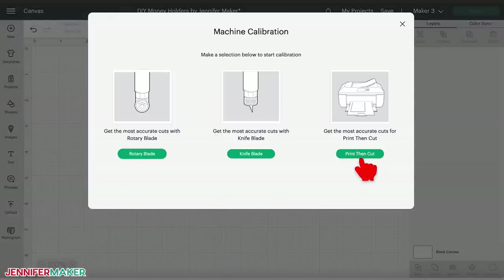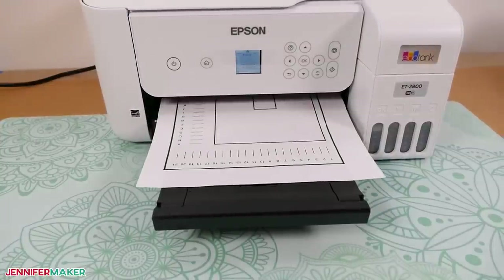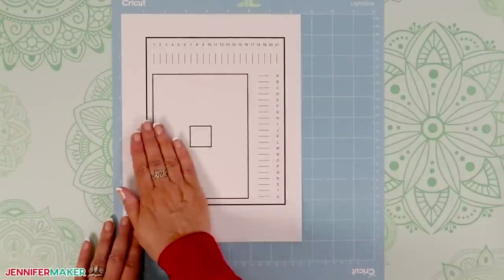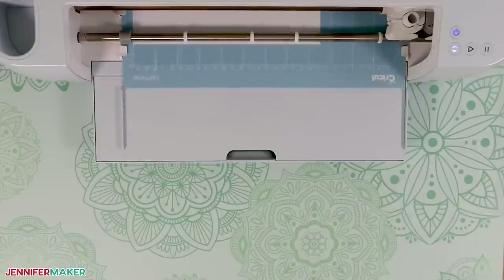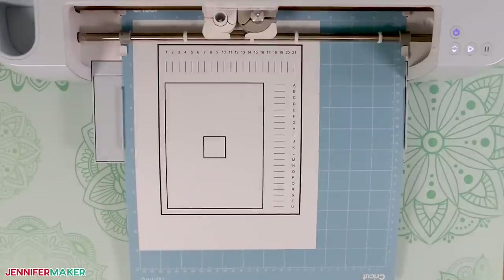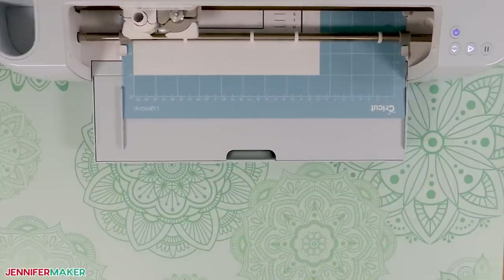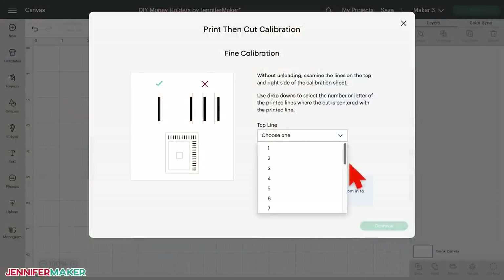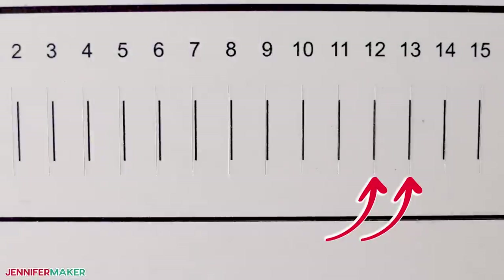Print a test sheet. Place the test sheet on your blue light grip machine mat, following the prompts, and load it into your Cricut. Your Cricut will perform many cuts that may or may not line up with the dotted lines. This will help you tell if the Cricut needs to recalibrate. Do not unload your mat until the calibration test is complete. Answer the questions in Design Space about the cut results. If the calibration was off, you may need to print another test sheet and check the settings once more. Keep working on the calibration process until your cuts look good, like these.